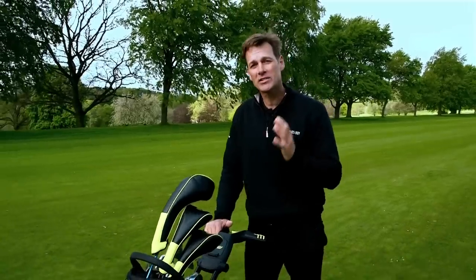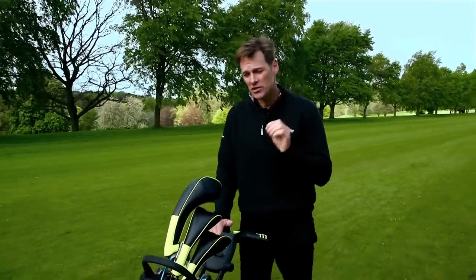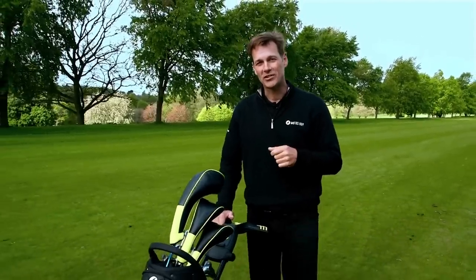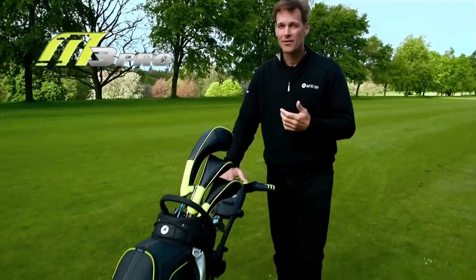Hi, I'm Jeremy Dale. I'd like to tell you about an electric trolley that is not only incredibly small, but is bursting with award-winning features. It's the M3 Pro from Motor Caddy.